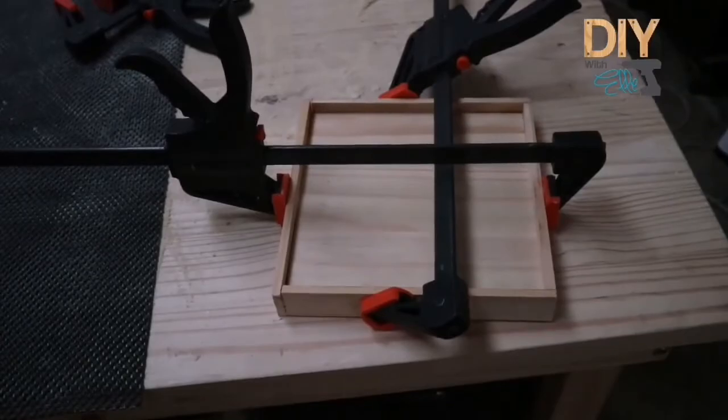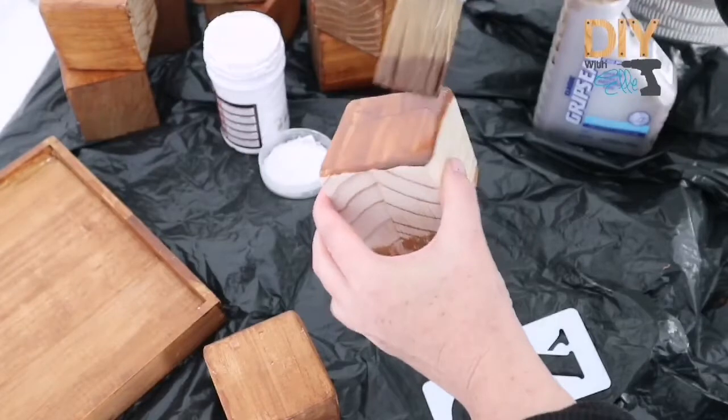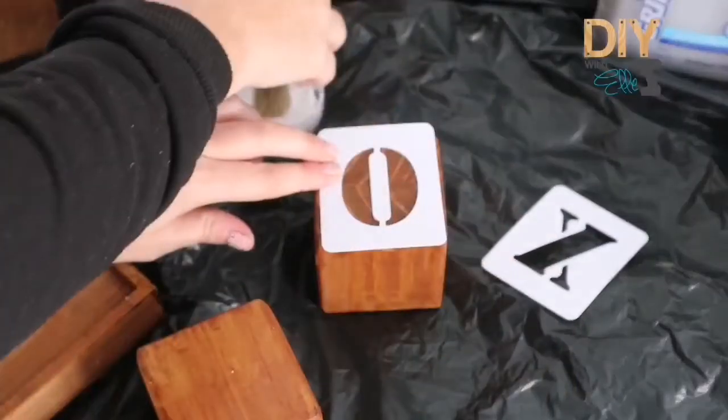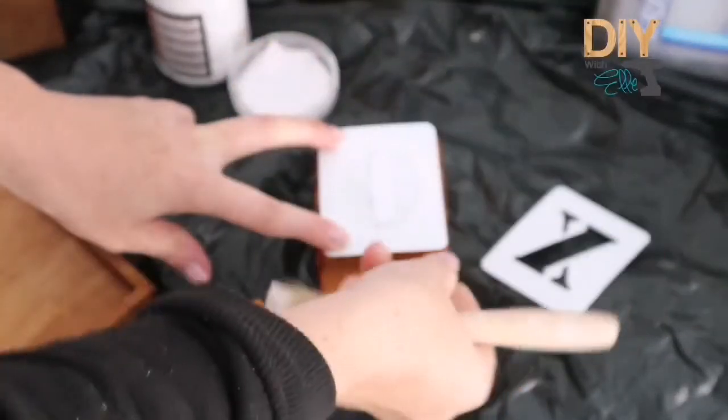You can paint or stain your blocks any colour you wish. I decided to go for a natural deep wood stain. I'm applying two coats and allowing all the blocks to dry. Then I'm using a stencil to mark out my knot and cross.